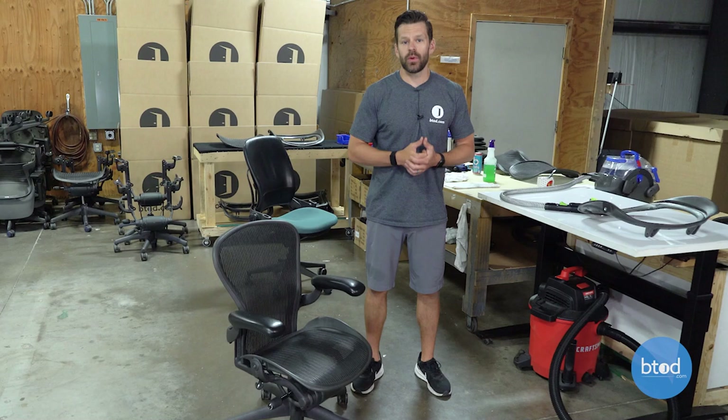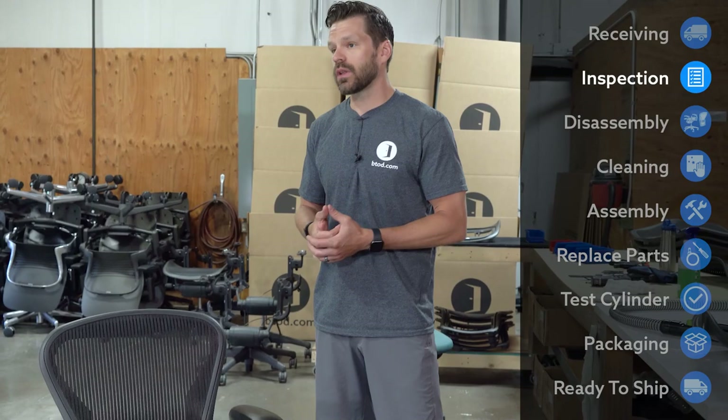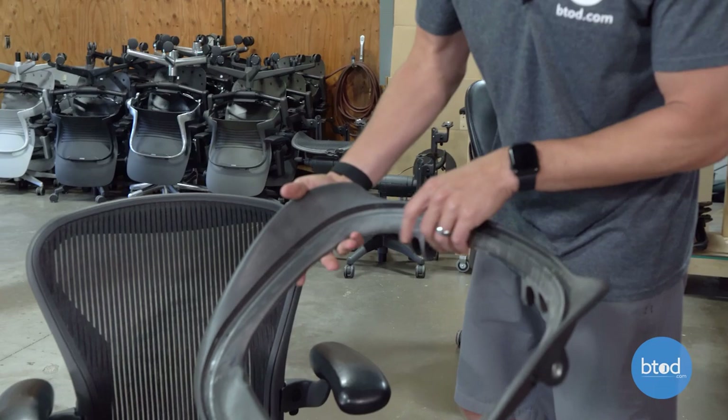At btod.com, we have a rigorous cleaning process for these chairs because they can be upwards of 20 years old. But before we can jump into that cleaning process, we actually have to inspect the chair. The first thing we're going to do is look at the frame and make sure that everything is intact — there are no cracks. I want to show you what one looks like when they do crack.